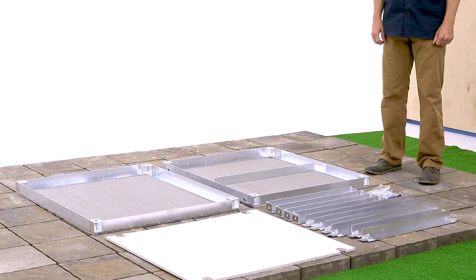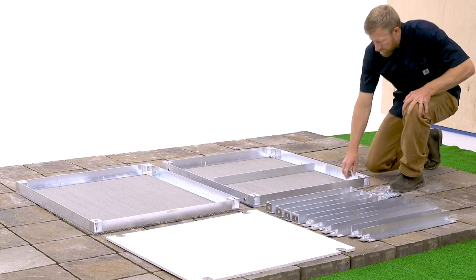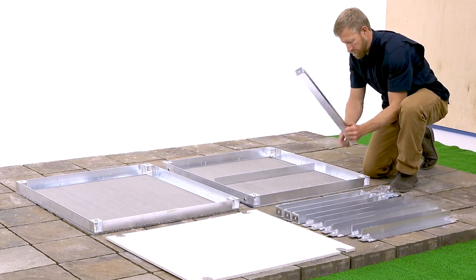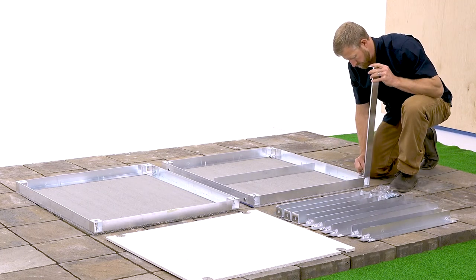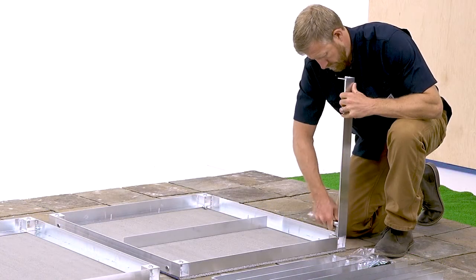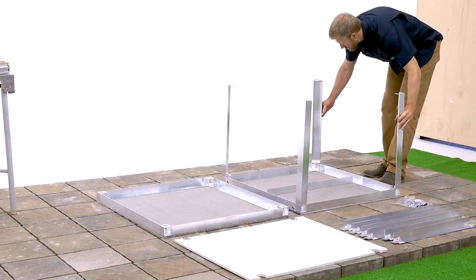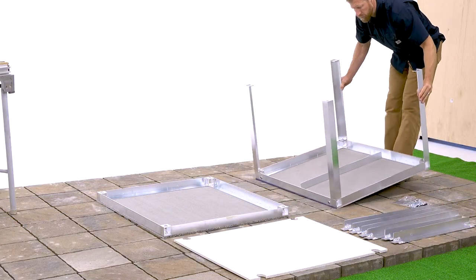To make the assembly process as simple as possible, first unpack your front load base cabinet and lay out all your components. Once everything is laid out, find your four panel connecting struts and bolt those to the front panel. This will allow you to stand up the panel on its own, making it a one-man job.